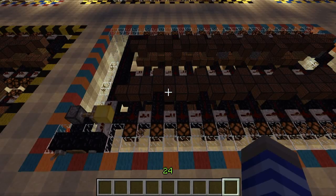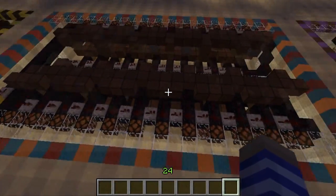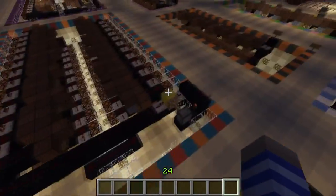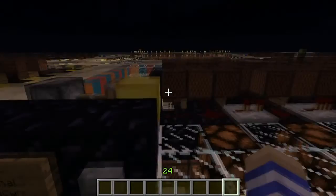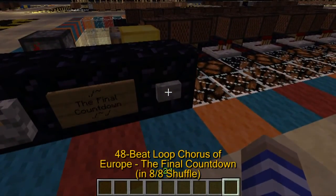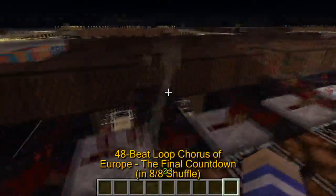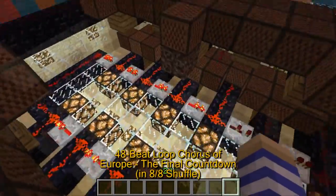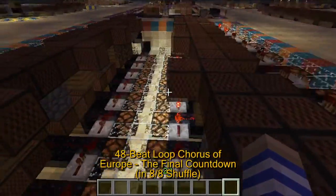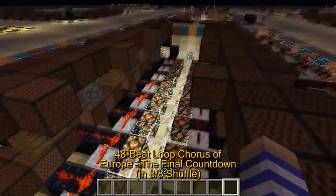You can also have sequencers of varying length. This here is a 12-sound bank array repeated four times, so it's a total of 48 beats. This one plays The Final Countdown by the band Europe. You can see that the lights activate as the notes are played — it's very cool.